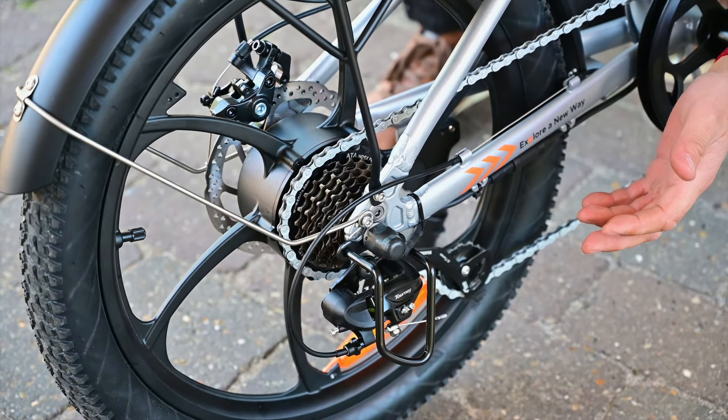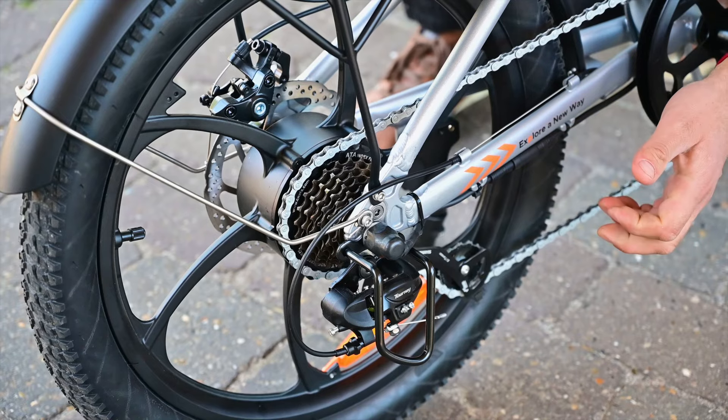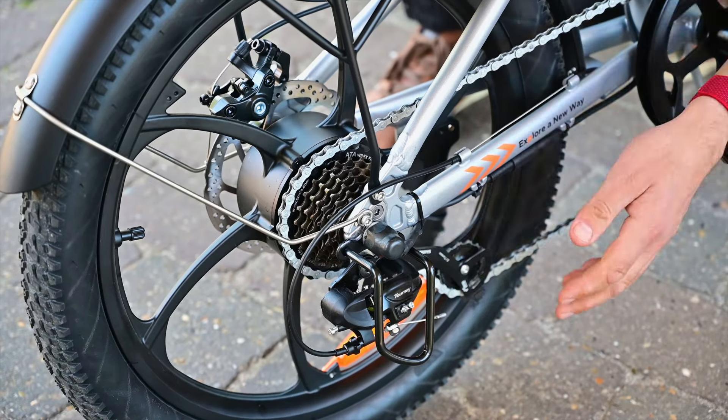Derailleur? Derailleur? Derailleur. Whatever — this thing.